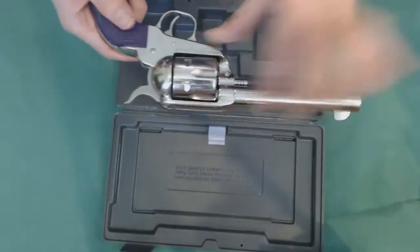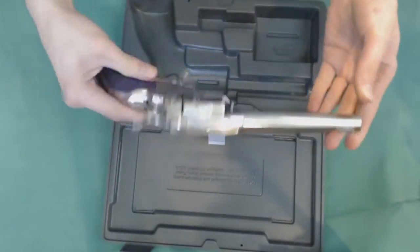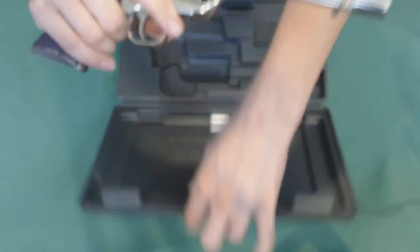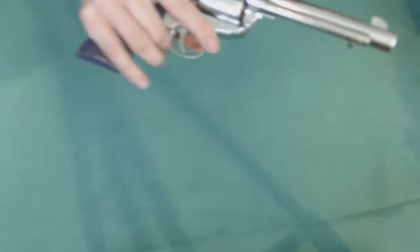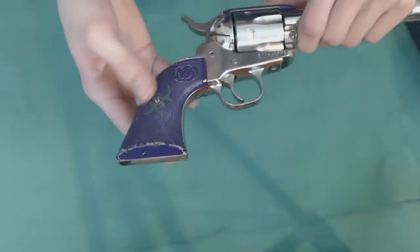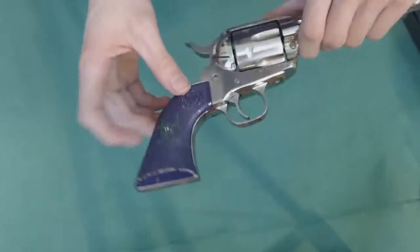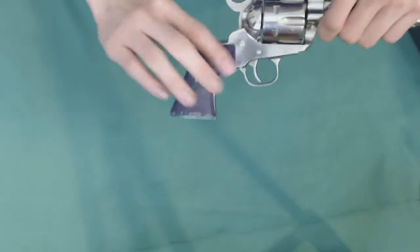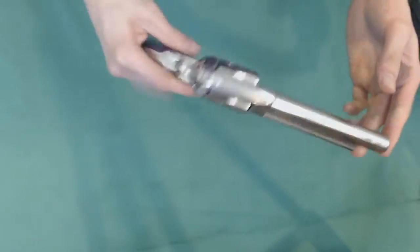And then of course there is the gun itself. Now it comes with black grips, but I always paint my grips — that's why they're not black. But it comes with black, and you can get aftermarket grips for it.